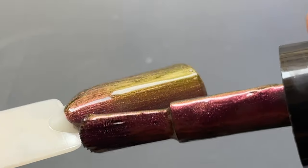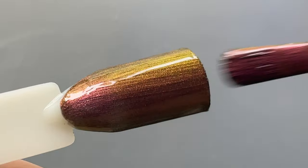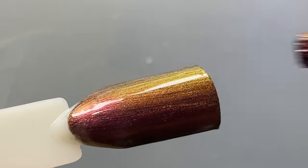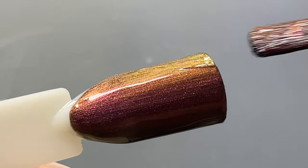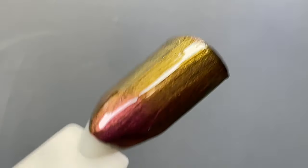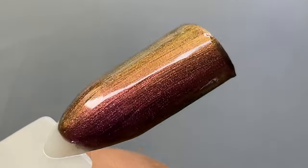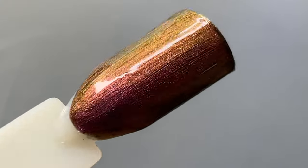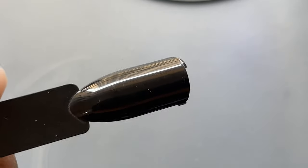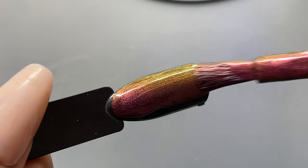The application process is really smooth — the polish self-levels so beautifully and the brush is great. There are no streaks or lines when applying. With some lower quality multi-chrome polishes you can see brush marks, but with this one it levels smoothly on the nail surface. Right now you can see purple and golden, but you'll also see a very vibrant green color when you change the light angle.